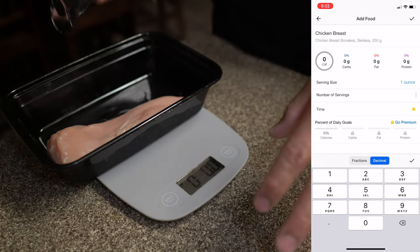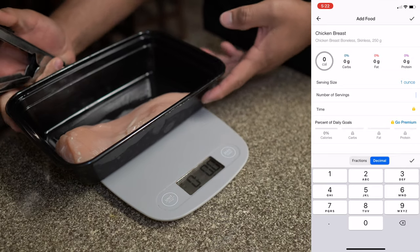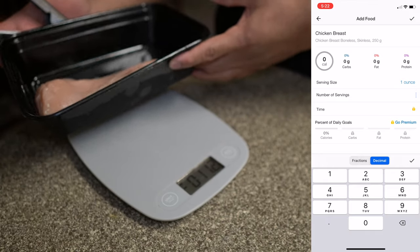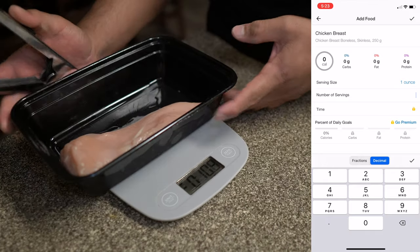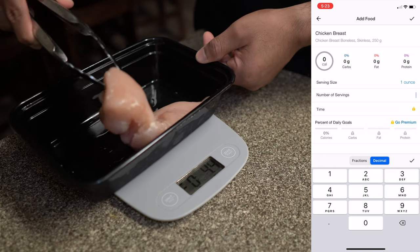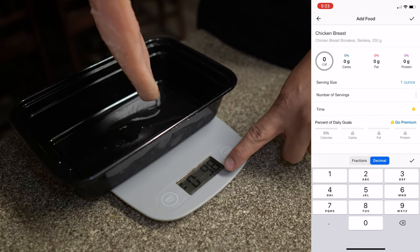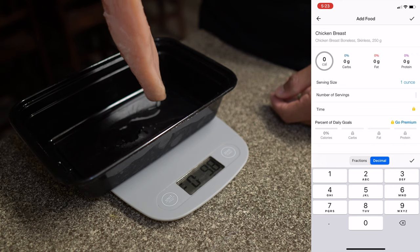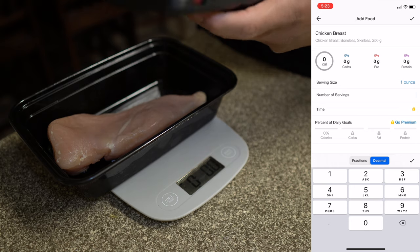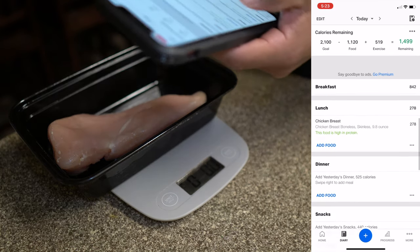To measure the chicken, we have it already on the scale. When we take it off it goes negative — right now it says negative 11.2 ounces for the whole package. Put it back on and it goes back to zero. Now if we take out just the chicken breast, that tells us how much it weighs — just the chicken breast is 9.8 ounces. So we go back to MyFitnessPal and type in 9.8. That's how you do it for chicken breast.